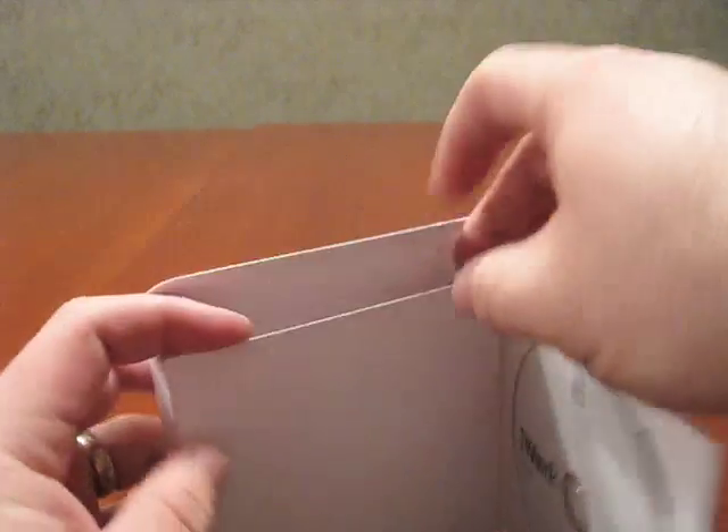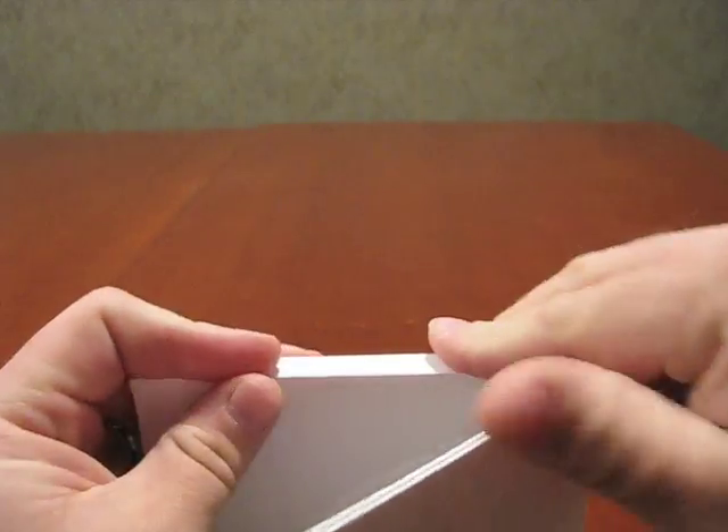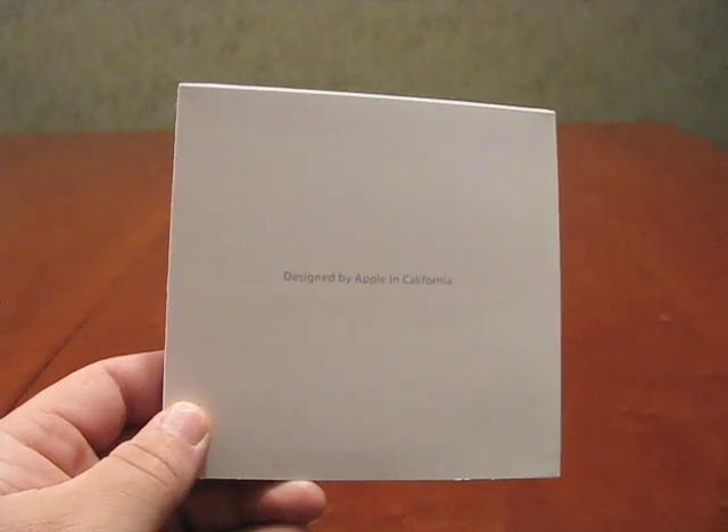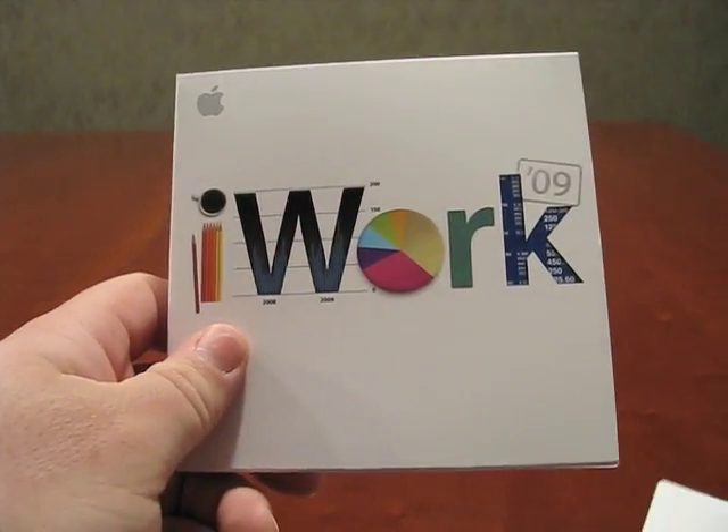No Apple stickers — I wondered if they would do that. I haven't bought an Apple piece of software for a while, at least for like a year or so. That's it, that's iWork '09. And this is Aaron with Zollotech — see you next time.